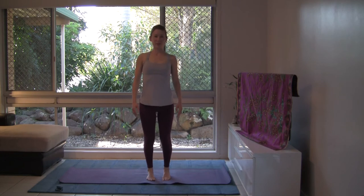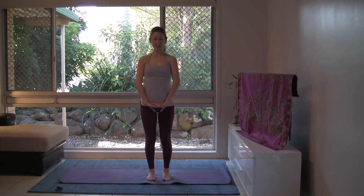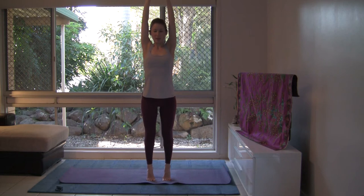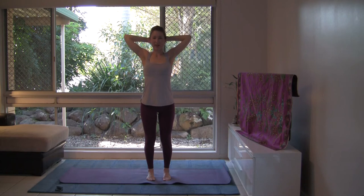Feel grounded into the feet. Let's interlace the fingers with palms down, bringing the feet a comfortable distance apart — we're going to do a balance. Find a drishti or focus point on the floor or on the wall ahead, an unmoving object to fix your gaze. With your inhalation, draw the arms up by the ears, press up through the palms of the hands and come up onto your toes. Draw the ribs back. Keep the breath flowing. Soft gaze.